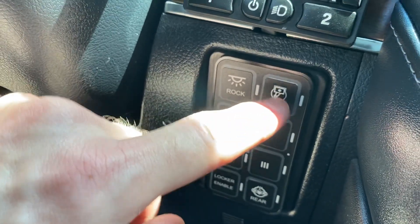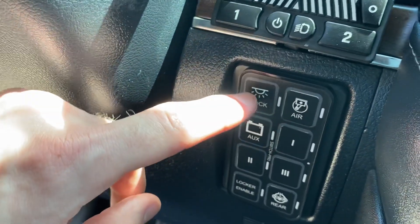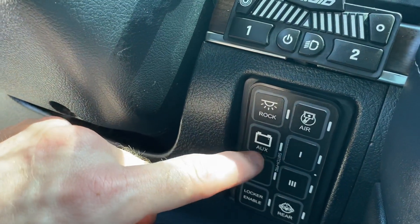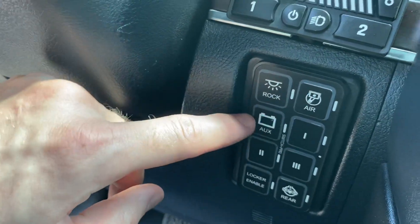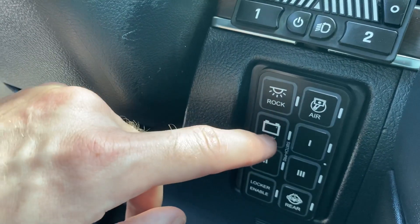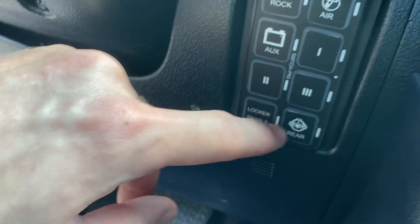Got an ARB air compressor under the hood on a SLEE air compressor tray. We've got eight rock lights underneath the vehicle — three on each side underneath the SLEE sliders, and then two in the back. We have a smart battery isolator for the RedArc — SBI 200 amp smart battery isolator. So if the crank battery is ever dead, we can jump off the auxiliary. We've got a couple blanks that I'm not using, a rear air locker and then an enable button so we don't accidentally press that.